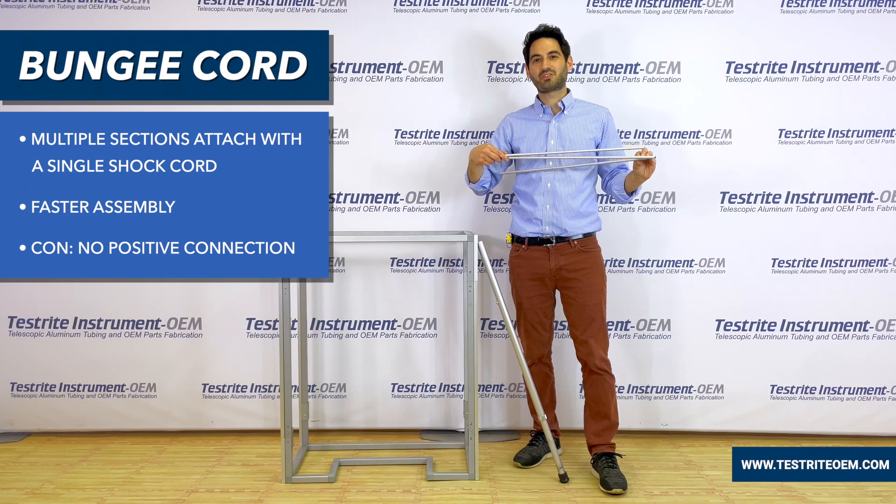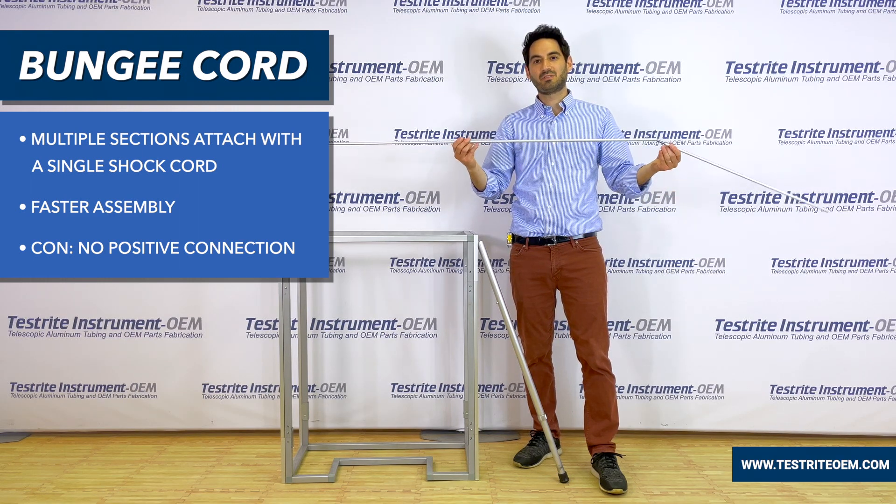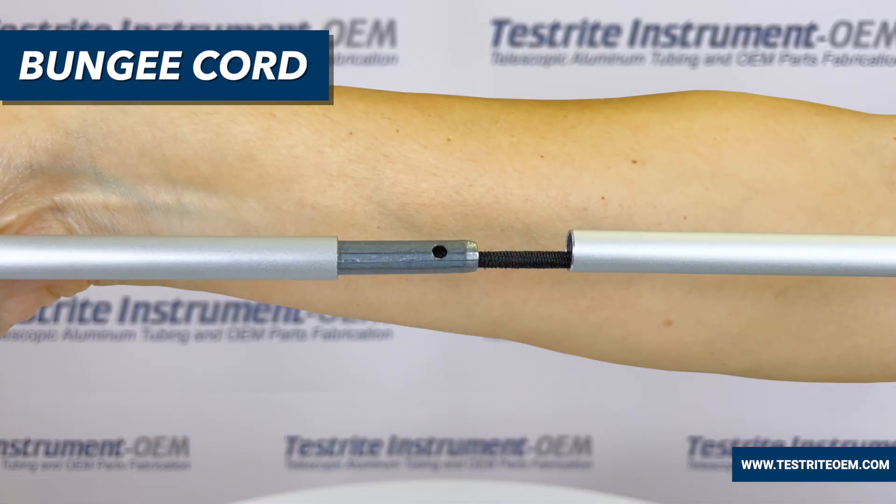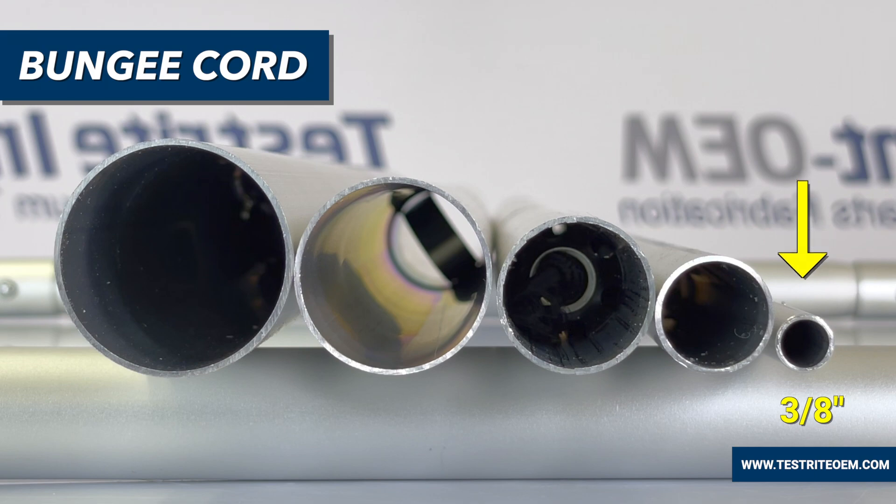We can also offer three-eighths of an inch diameter in a collapsible tube construction. This does not use swedging; instead it uses an insert as well as a bungee cord, giving you a three-eighths of an inch constant diameter aluminum tube.